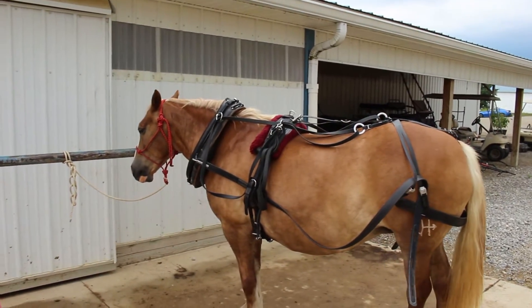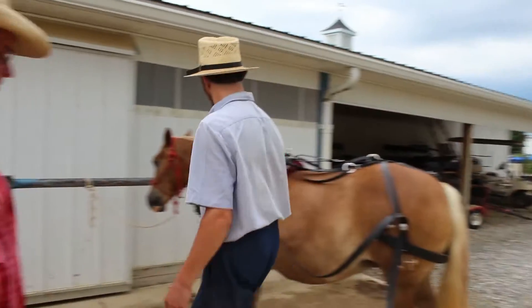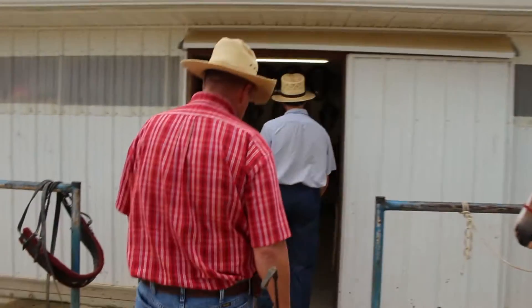Okay, so now we're going to put a bridle on. While he's doing that, come in here and let me show you the harness room.